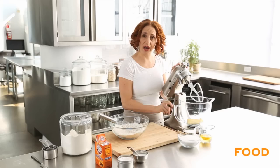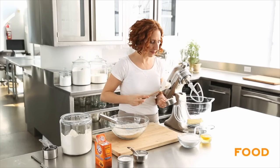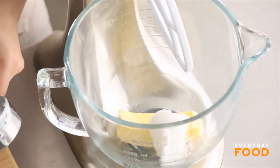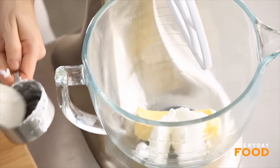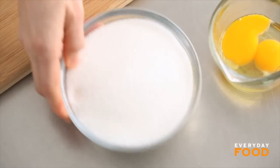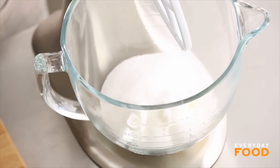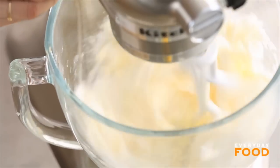In a mixer, I have one stick of unsalted butter, and I'm adding a half a cup of solid vegetable shortening. That helps with the special texture of the snickerdoodle — it doesn't help with the flavor, which is why there's also butter in there. One and a half cups of granulated sugar, and beat until light and fluffy, otherwise known as creaming.